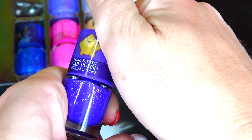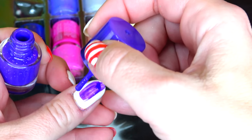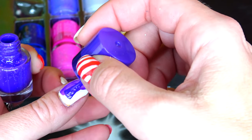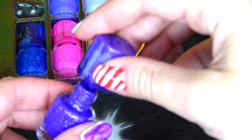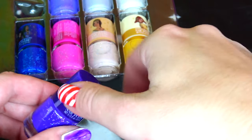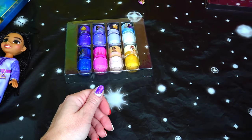Dark purple next — berry-scented. Great coverage, very dark purple, definitely one of my favorites. Unfortunately the smell is not good — it just smells like nail polish. I do not smell berries.